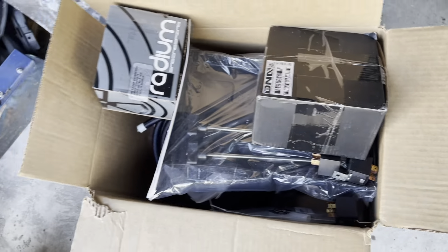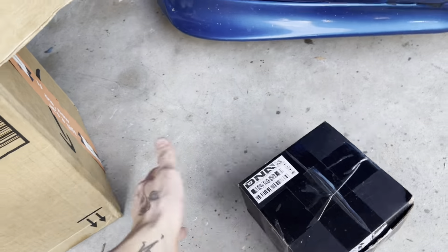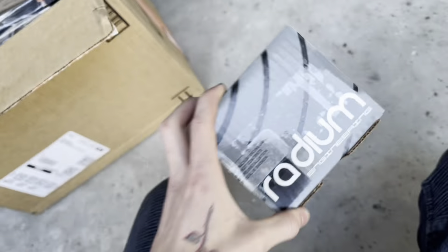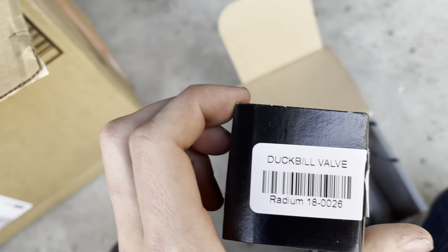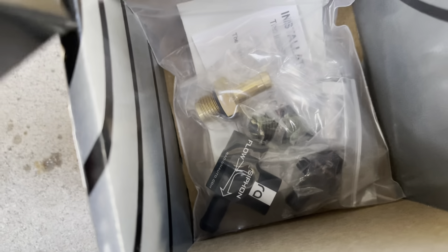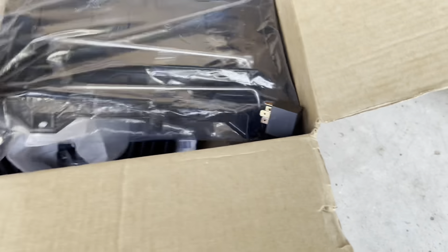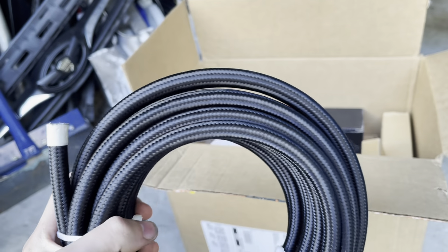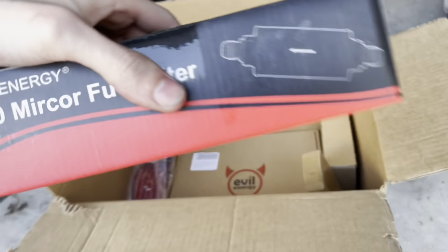In this box is all the miscellaneous stuff. That's something special I'm going to save for later. Here I have some stuff from Radium Engineering - we're going to be rebuilding the fuel system. We're going to do a custom Venturi setup. We have a duck bill and the Venturi. This is a battery location kit. I have 30 feet of AN6 line and a whole bunch of AN fittings. I got a fuel filter.